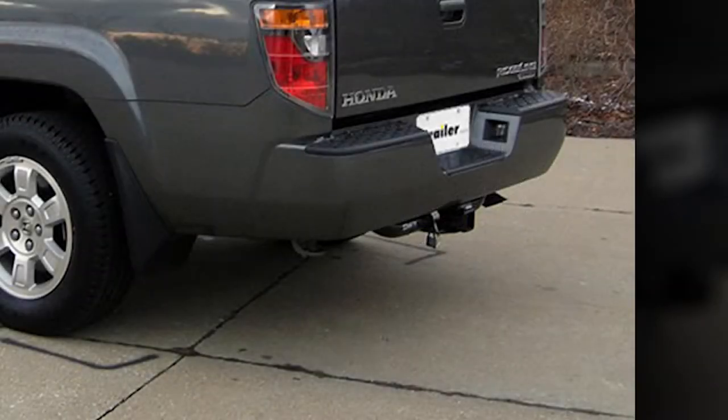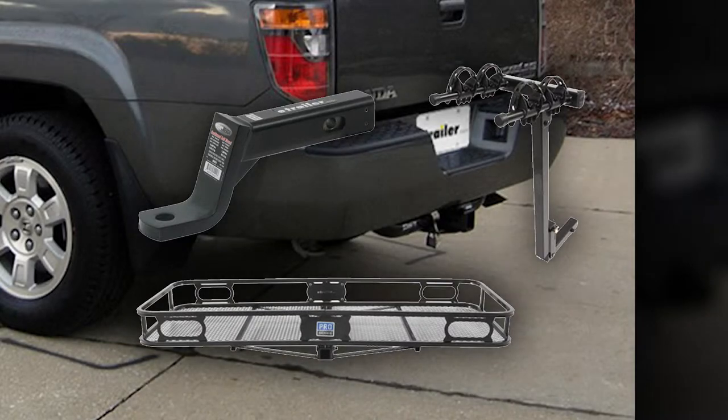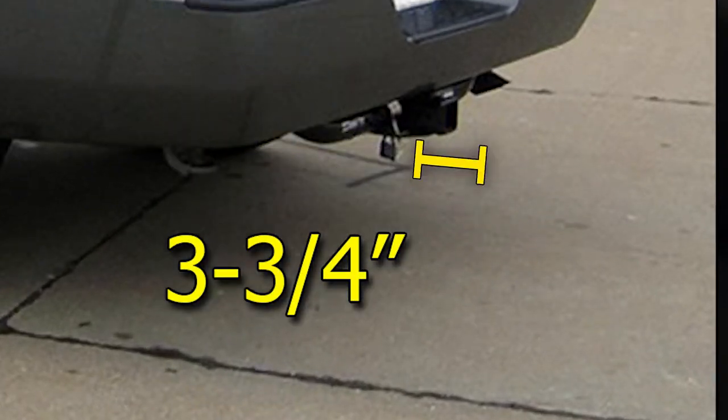This is what the hitch looks like when it's installed on the vehicle. We'll give you some measurements to help you select accessories such as a bicycle rack, a cargo carrier, or a ball mount. From the top of the receiver opening down to the ground will be 17 inches, and from the center of the hitch pin hole to the edge of the bumper will be 3¾ inches.